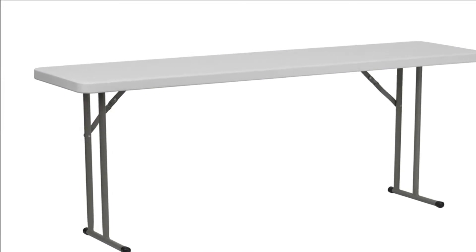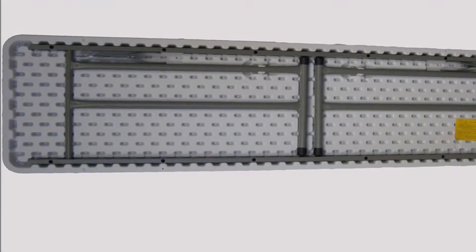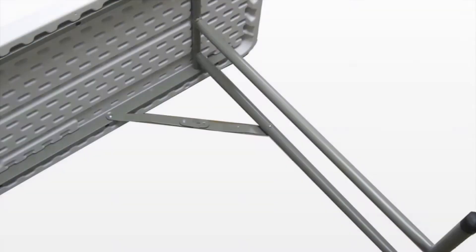The classic series seminar folding table is weather and stain resistant, UV protected, and provides a textured scratch resistant surface that's easy to write on.